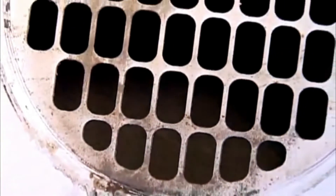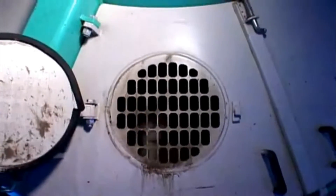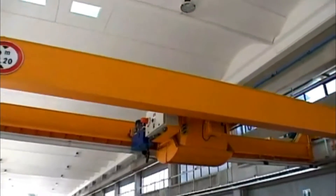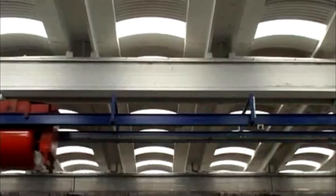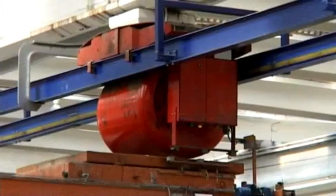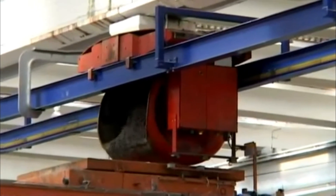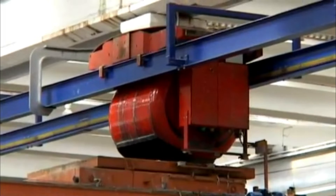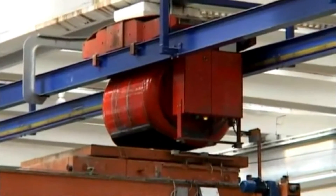At the end of the mixing, the concrete may be transported by different methods, from a bucket hooked to an overhead crane, up to an automatic system with a concrete distributor. We are now ready to use the casting machine, the most important element of the whole production cycle.